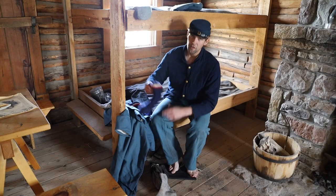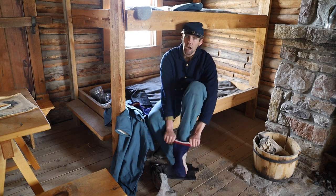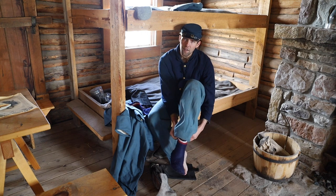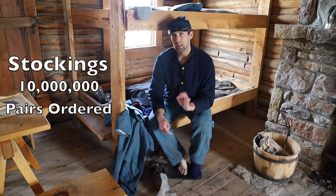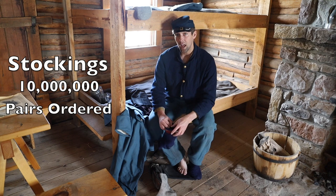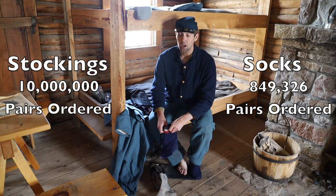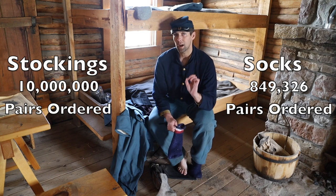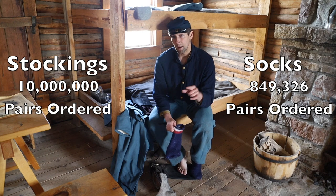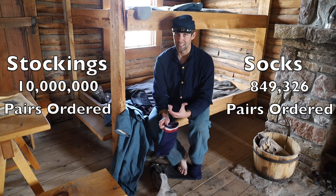The federal government's Quartermaster ordered both socks and stockings. Contracts with the National Archives show that between 1861 and 1865, at least 10 million pairs of stockings were bought — compare that to only about 800,000 socks, specifically around 8,849,326. That is roughly a 10-to-1 ratio of stockings to socks.